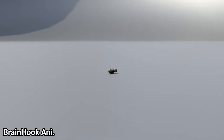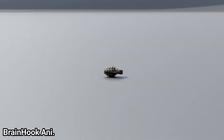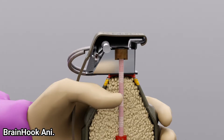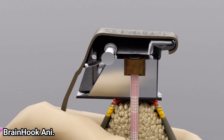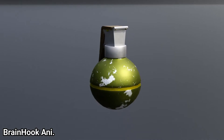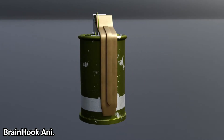Grenades are highly lethal when detonated in confined spaces. They are usually thrown by hand, and are called hand grenades. Hand grenades come in several types, such as fragmentation grenades, high-explosive grenades, chemical grenades, and smoke grenades. Each is used for different purposes.